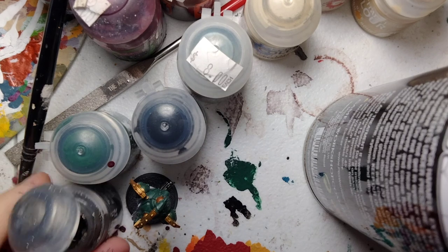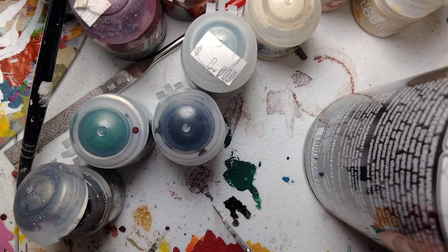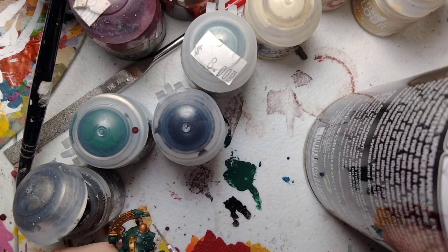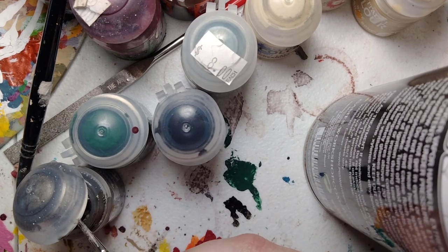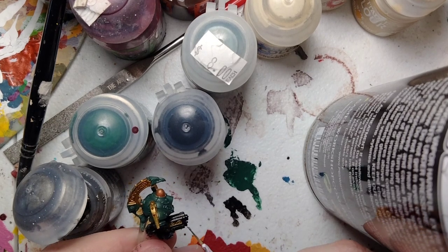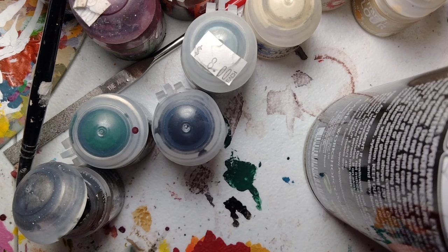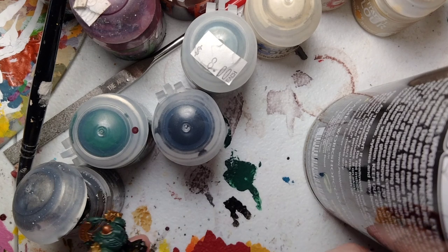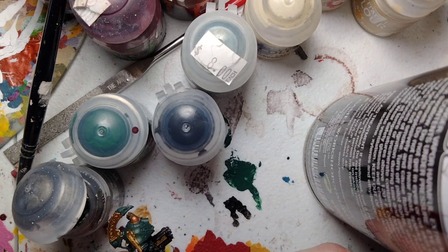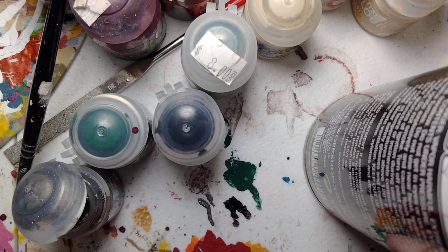Take some Lead Belcher onto your brush. All we're going to do is apply it — you can apply it to the crest if you want, but I'm going to leave the crest my custom client color. We're going to base coat the little gun right here, the muzzle, the barrel. Actually, change of mind — let's paint the helm on this guy as well, the crest. Little eagle crest.